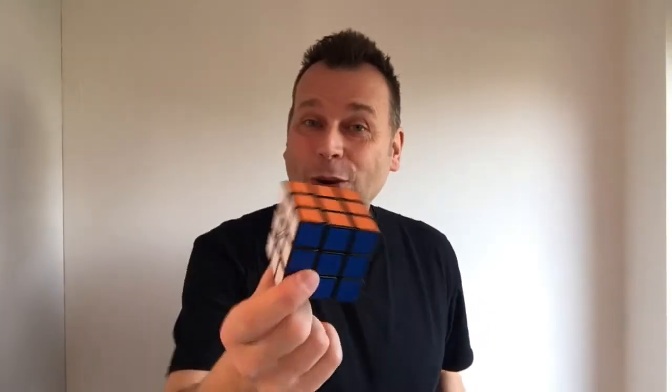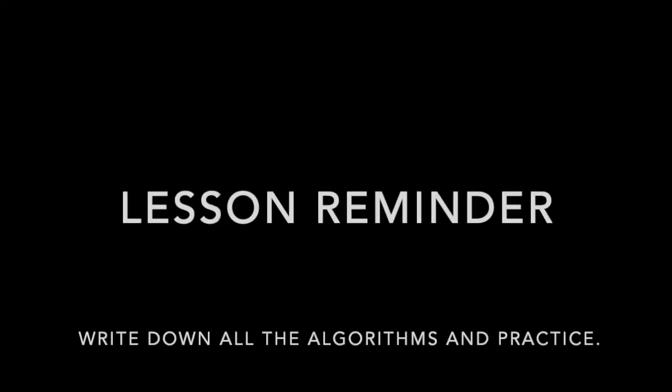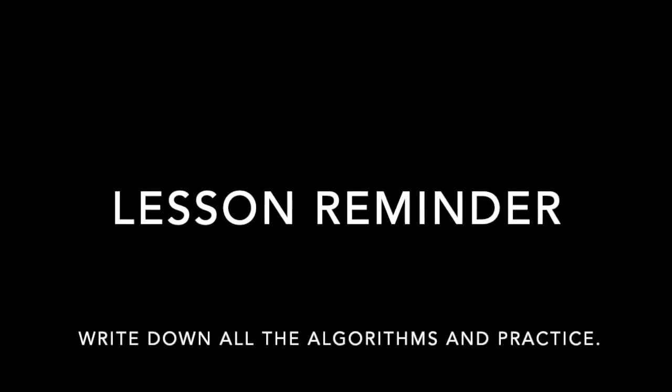Congratulations — you have solved a Rubik's Cube! Learn those algorithms; do them over and over again. Write them down on a piece of paper. Eventually it will become muscle memory — you'll just pick up the cube and solve it without even thinking about it. Cheers, and thank you!